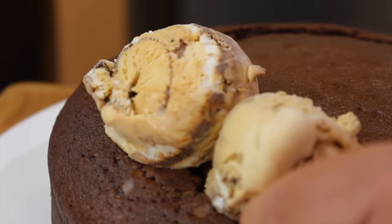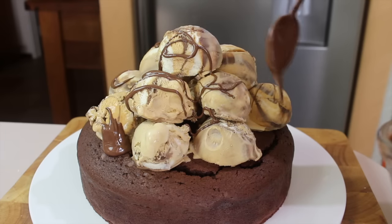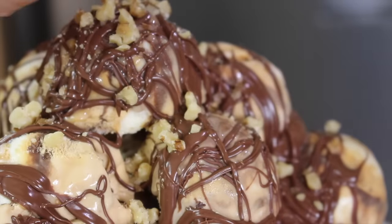Now top the cake with balls of ice cream — I'm using a caramel ripple flavour but you can use anything you want. Drizzle over Nutella and top with chopped walnuts and shaved white chocolate. Serve immediately.